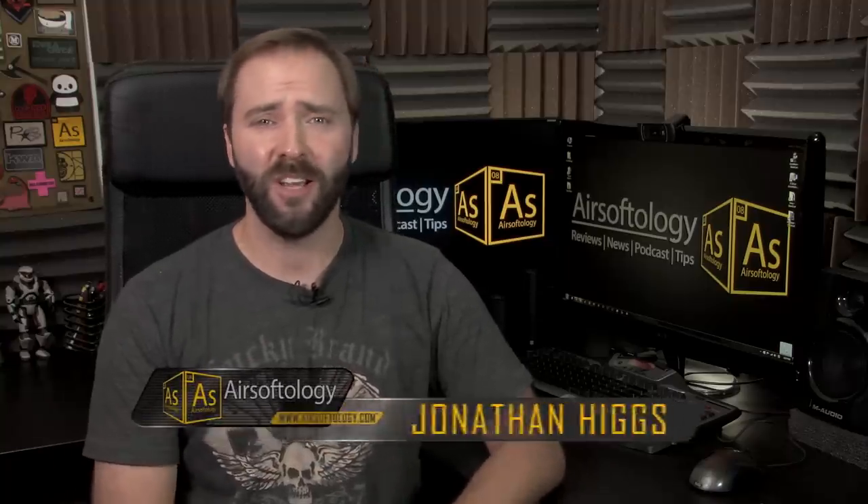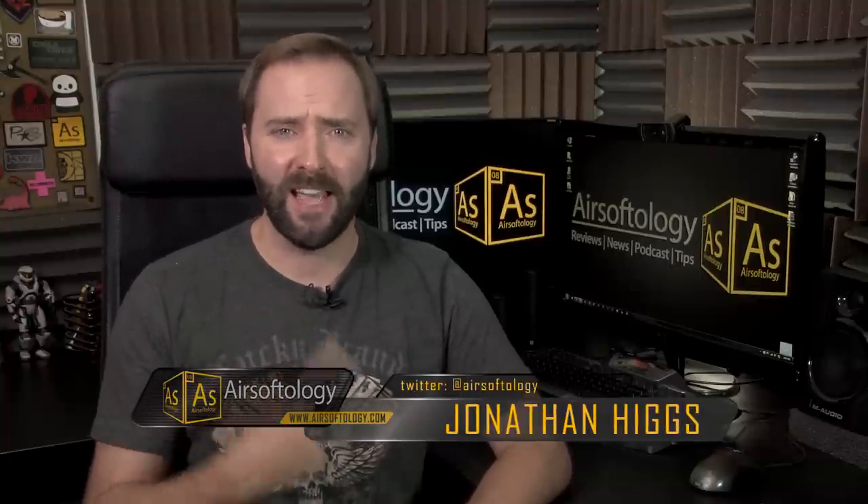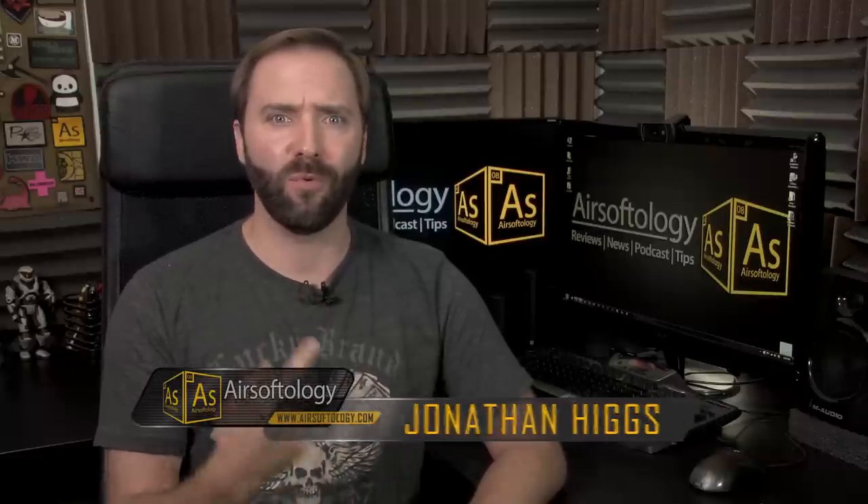Hey everybody, welcome to Airsoftology Mondays, the show that answers your questions, helps you out in a pinch, and also tells you how bad dental work sucks. I actually went to the dentist, had to get two fillings and a root canal redone. That was absolutely no fun, miserable, and I've been paying the price not only on that, but also playing catch-up on videos because of that.